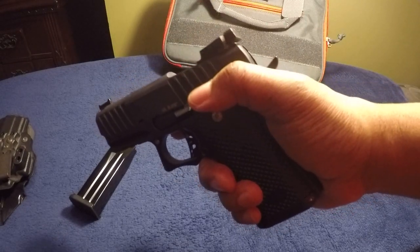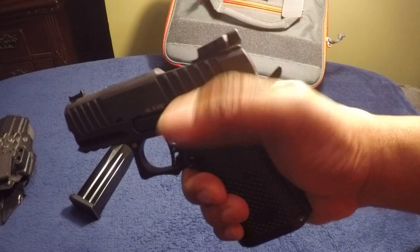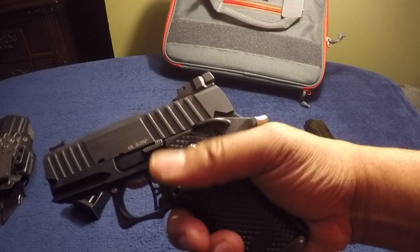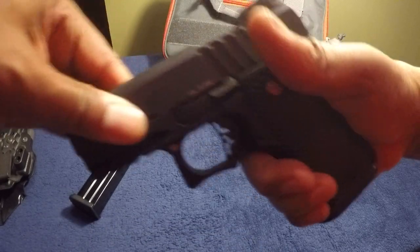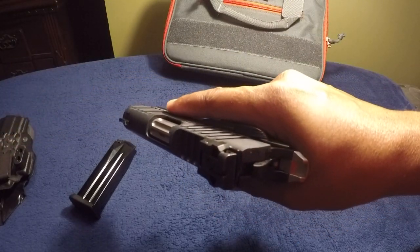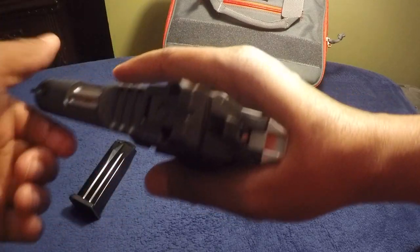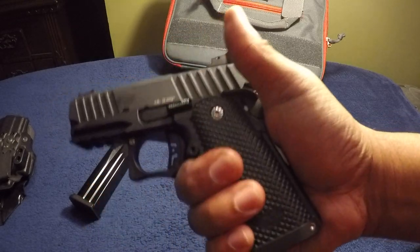Another thing I noticed is that I'm probably gonna have to keep this over to safety — pretty much mandatory with this gun — because if I decock it, it raises up a little bit. So it's letting me rack it now, but it wasn't letting me rack earlier. So there's that. There's the bobbed hammer and the bobbed beaver tail. It's got an ambi safety.